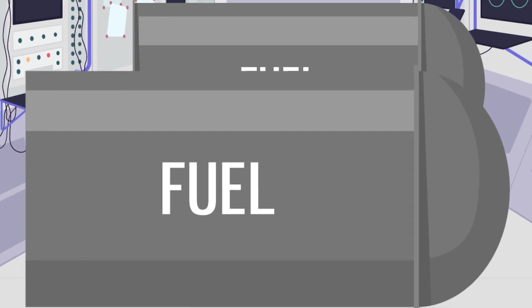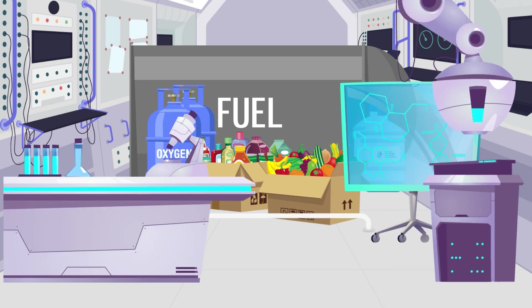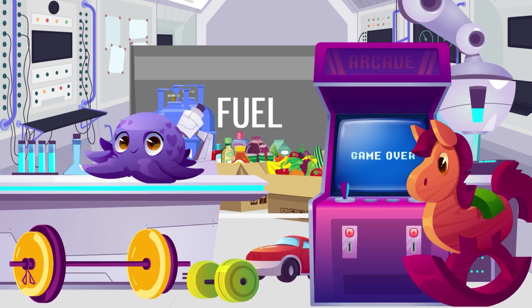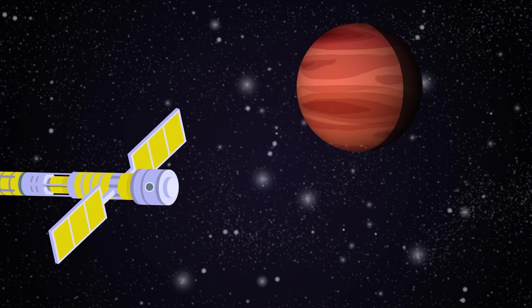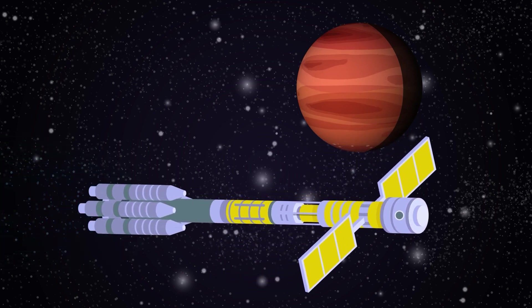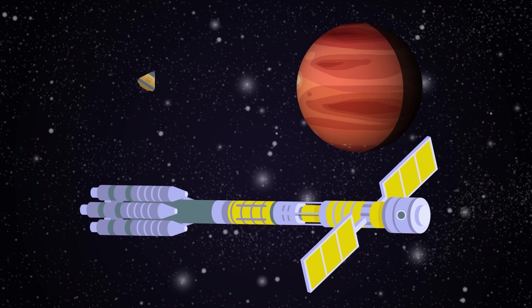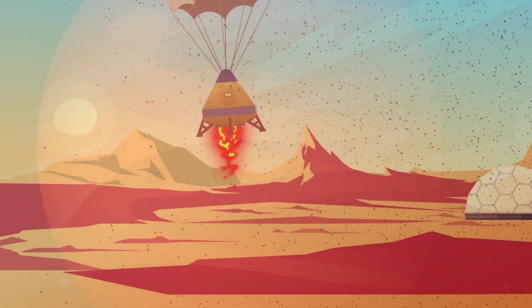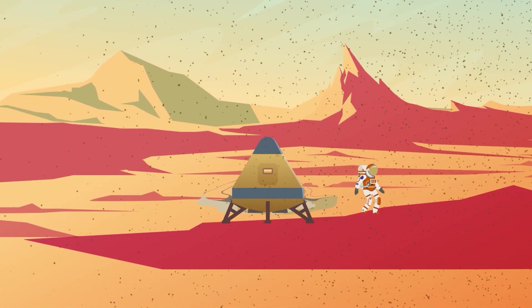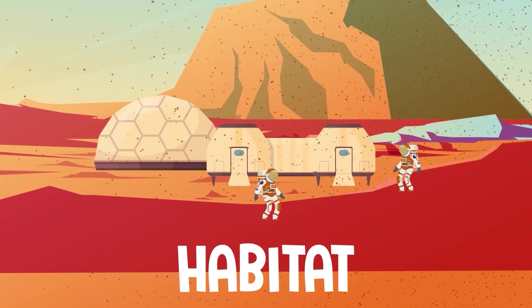More efficient fuel means you need less of it to make the trip. Less fuel means the astronauts have more room on board for food, water, air, research equipment, and anything else we might need while on Mars. When the spaceship finally arrives, it probably won't land — it's way too big to land safely on the surface. Instead, it'll circle around Mars, acting as a space station. Crews would likely descend in small capsules designed to land on the dusty surface.